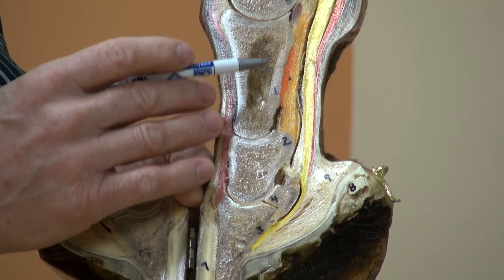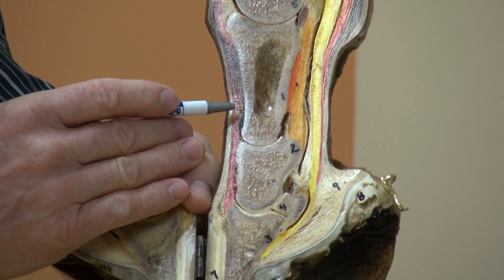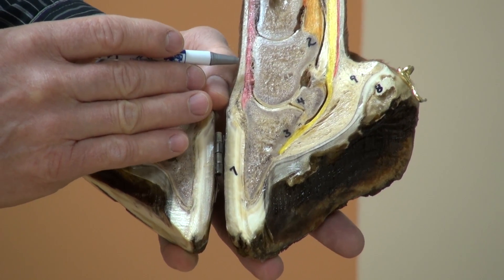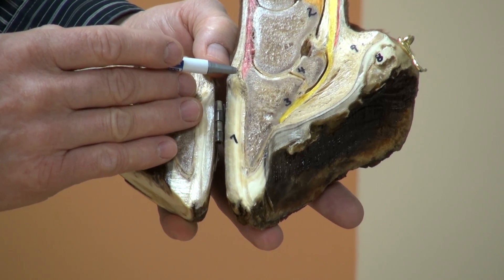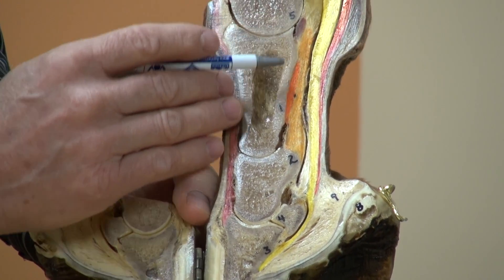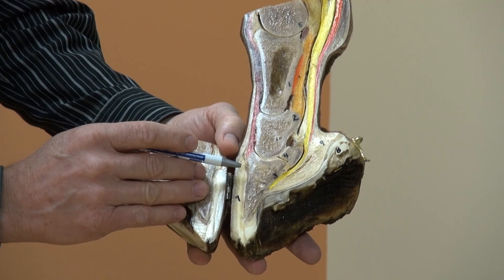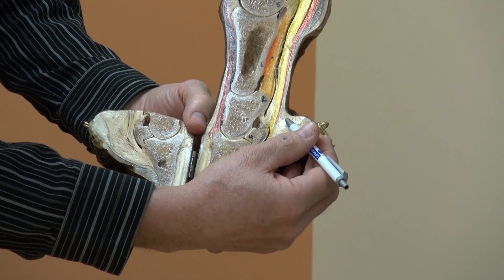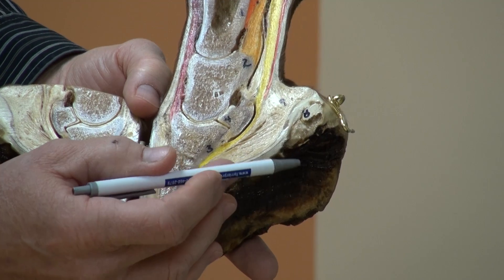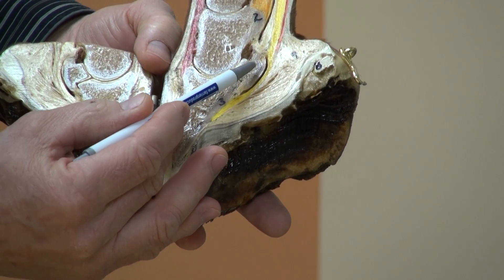The suspensory ligament bifurcates at the fetlock, travels around each side of the fetlock, and attaches dorsally to the front of the long pastern bone and short pastern bone, then goes in with the main extensor tendon and attaches to the extensor process of the coffin bone. The function of the suspensory ligament is to suspend the fetlock joint and the pastern joint. The digital cushion provides cushion between the environment and the sensitive tissues of the foot, including the ligaments, tendons, and bones of the foot.